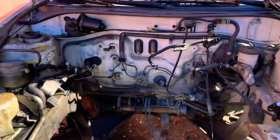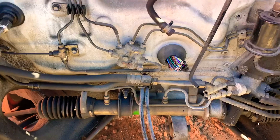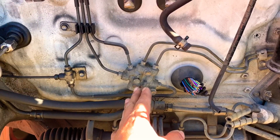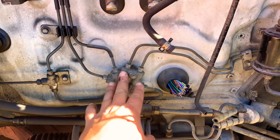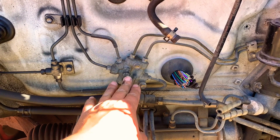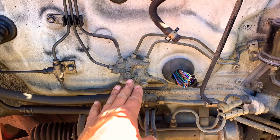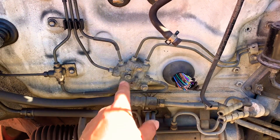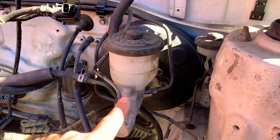On this 1994 Toyota Paseo, the proportioning valve is located here. There's no engine at this point, so that's good — we can show you where to look. With the engine on it would be different and difficult to show. This is the proportioning valve, and what it does is send more pressure to the front wheels and less pressure to the rear wheels, so the rear wheels don't lock up and cause the car to slide side to side.